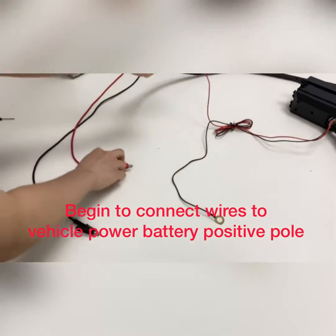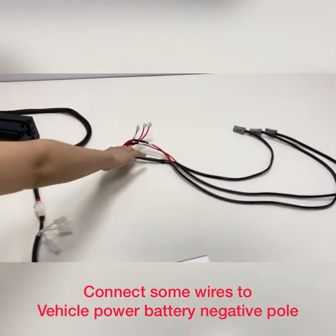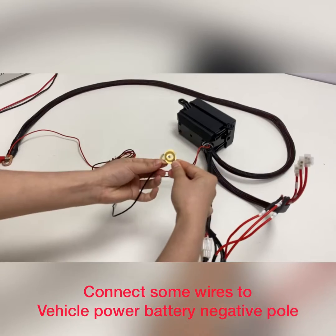This is the positive part, and the black wire is the negative part.